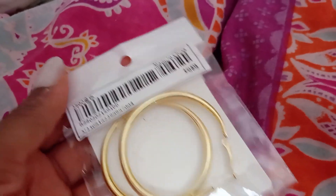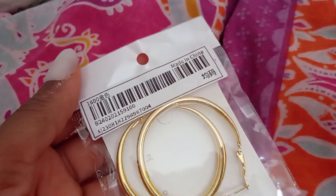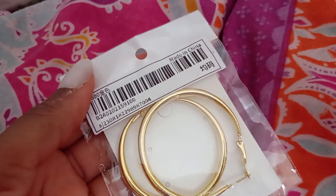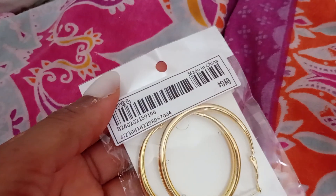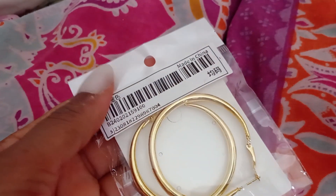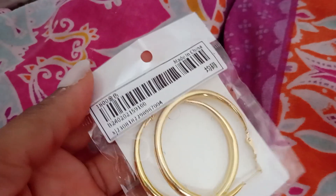Honestly this is the worst pair of costume jewelry I've ever had. They're probably about one pound fifty and yeah, they're worth one pound fifty. They tarnished terribly - they went black. You know, normally when they tarnish they turn a bit silver, but no, these went black.